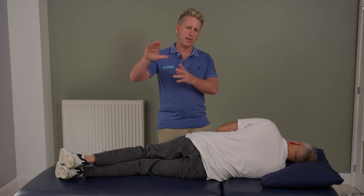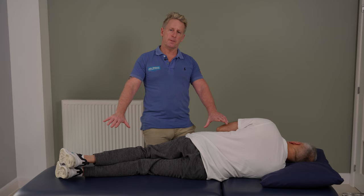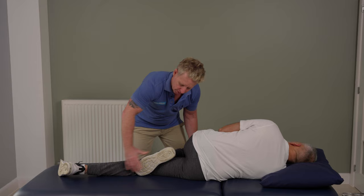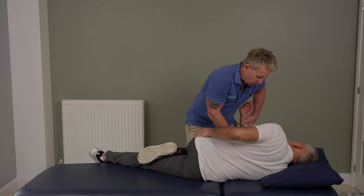The way we can do this: the patient is sidelying and as low on the couch as you can possibly get. The top leg — I'm going to put the foot in the crease of the knee and bring it up, trying to bring this leg up as far as we comfortably can. Hand onto the hip area, and I'm going to pull him as fully into rotation as we can go.